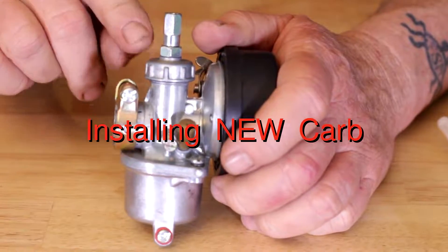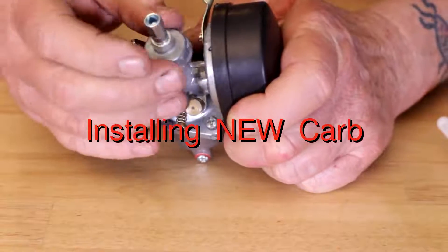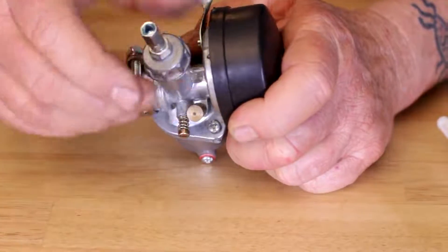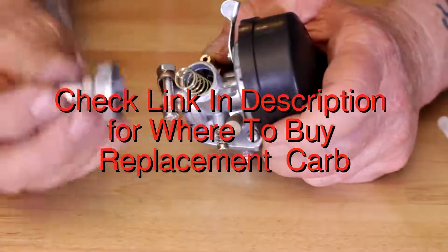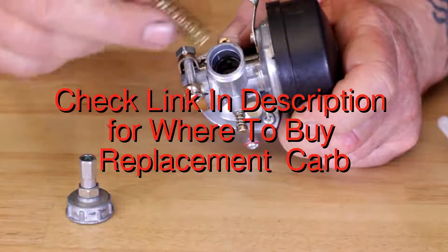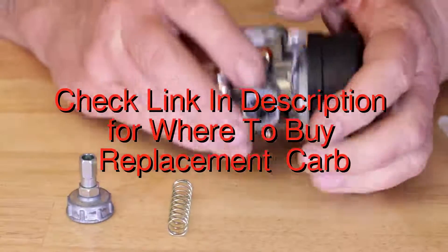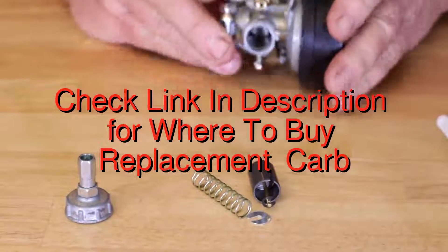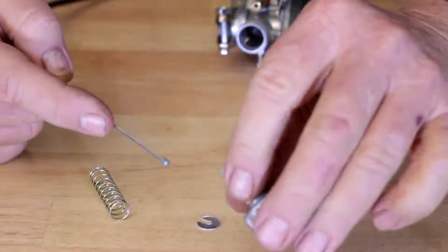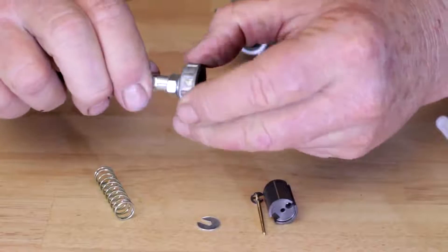Here's the new carb. We're going to put the throttle cable inside here by unscrewing the cap. The cap comes off, you've got your spring, and then the throttle cable — push the throttle cable through here.